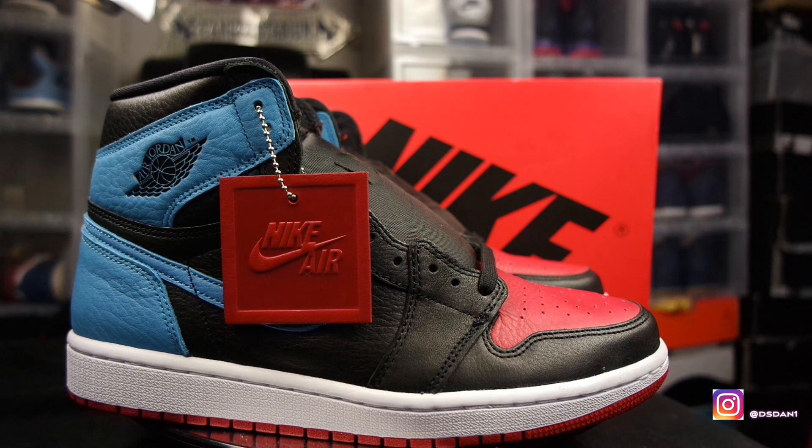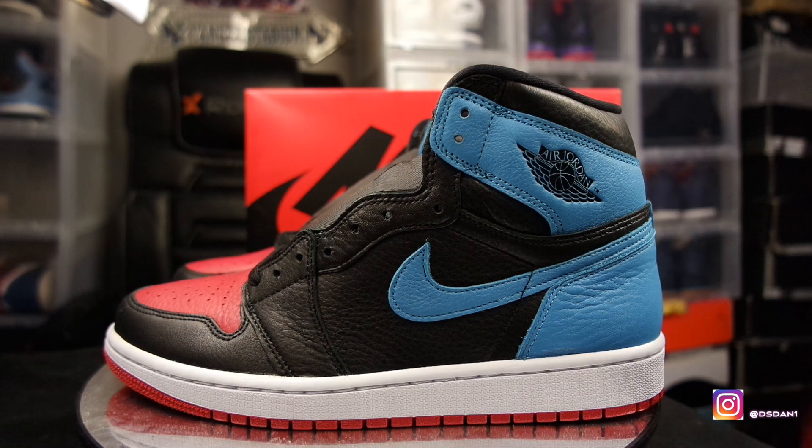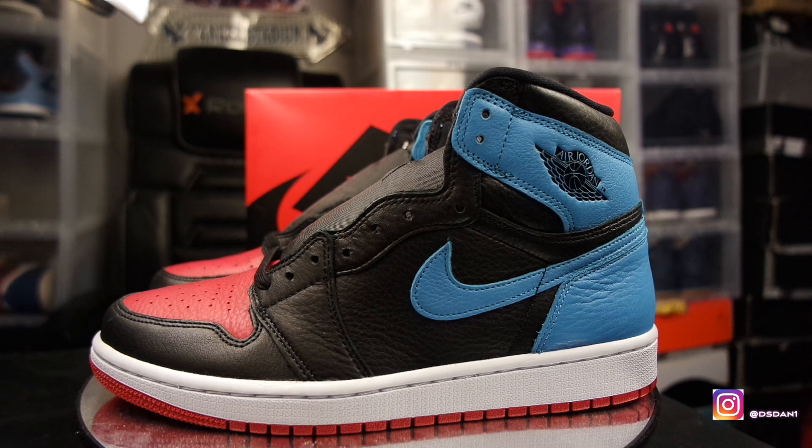As you guys can see, we have the Air Jordan 1 UNC to Chicago. These are set to release February the 13th. They're supposed to be only a women's release. This is a 10 and a half — I think it's going to go up to a 15 or 16, I'm not too sure, but I know all you big-feet dudes out there can definitely cop these. As for sizing on this shoe, I definitely recommend going true to size. I'm a size nine, so in women's it's a 10 and a half — in women's sizes you basically go up a foot and a half.